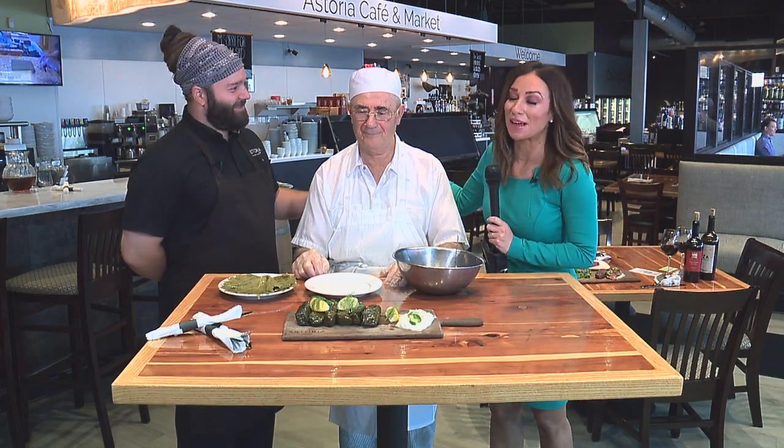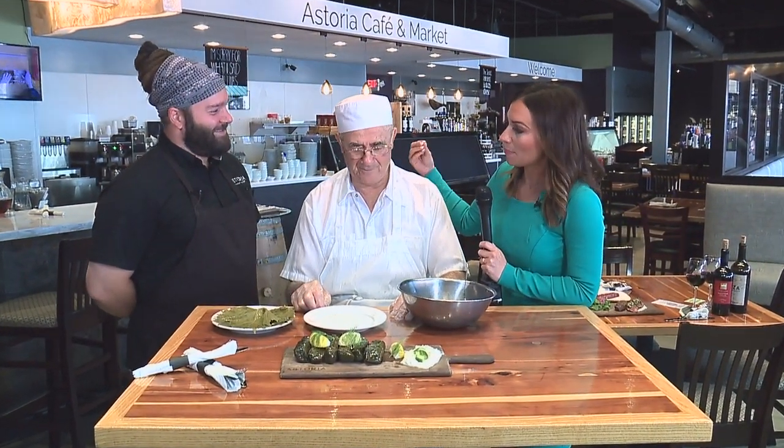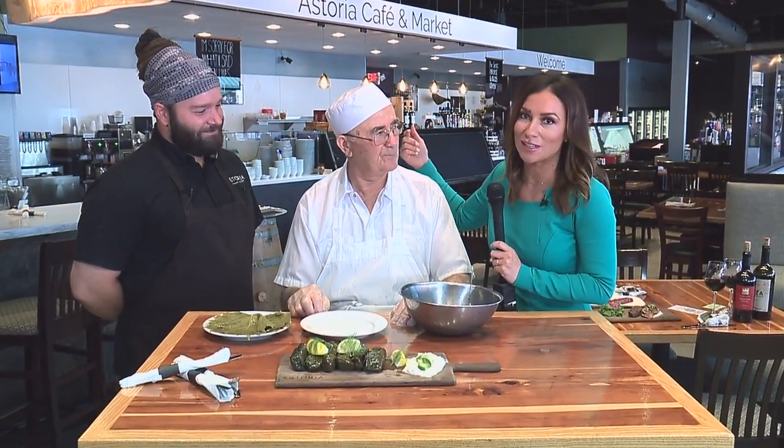Earlier this week we showed you this beautiful location, Astoria, here in Gordon Square, Detroit. I told you that one of my favorite things was their grape leaves, and we were surprised by Chef Yanni who came into the shot. I was so excited because you are the master behind these grape leaves, and we have Chef Cory joining us once again to give me a little tutorial on how this really works.